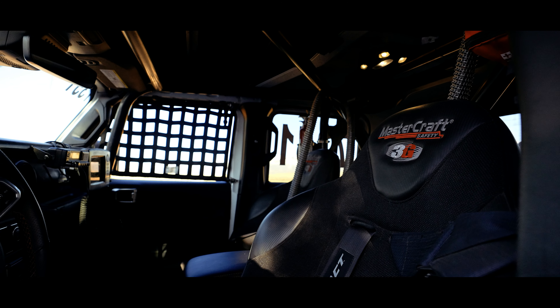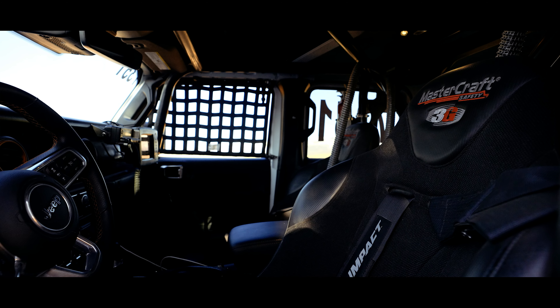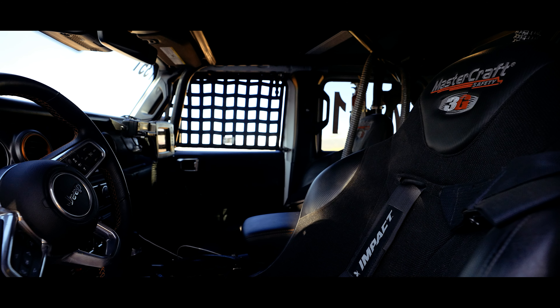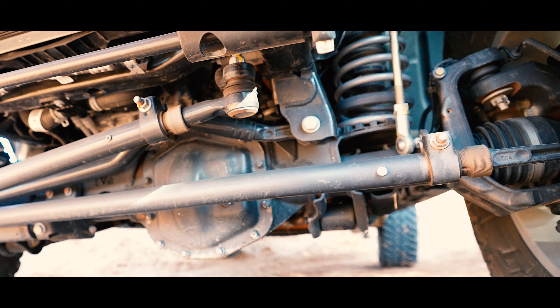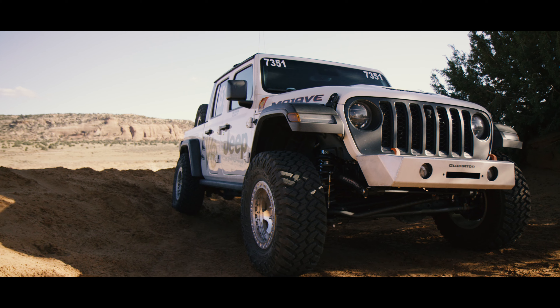We have a family-owned business, Offroad Evolution, and we actually built it in-house. We did the full cage and put all the aftermarket stuff on it. We beefed up the axles just a little bit, but just the front, and we put our Evo truss on it, and it's been great.